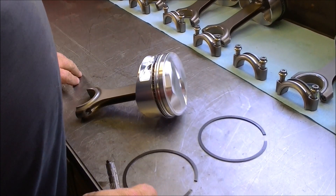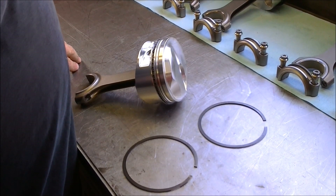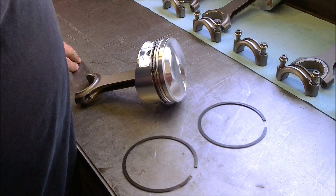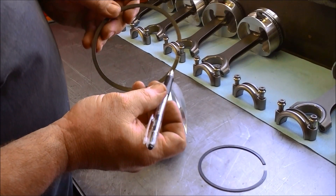Now most of the time when you're putting an engine together, you're going to get rings in a box, and they're going to tell you which ring is the top ring and which ring is the second ring. One thing to remember is we are always going to put the dot up.